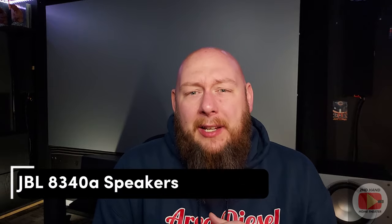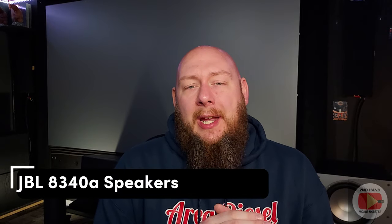Thank you for clicking on the video. Here today we're going to talk about my JBL 8340A speakers. In my most recent video I touched on them just a little bit about how they were a really good value and how I was able to get cheap items that were originally $50,000 in value for a fraction of that cost here in my home theater. I talked about my JBL speakers in that video.